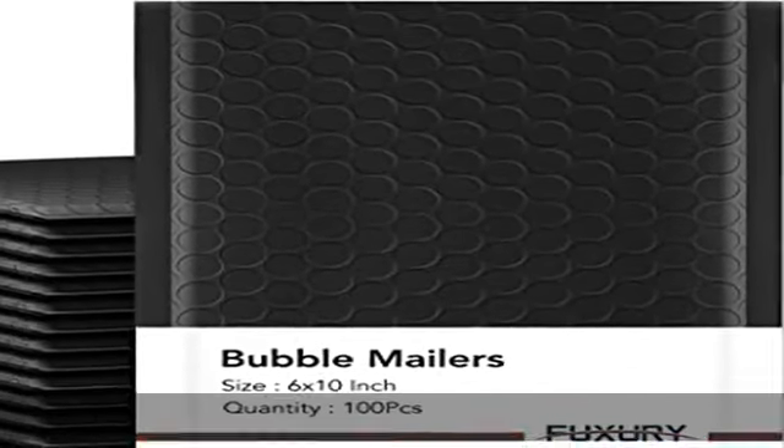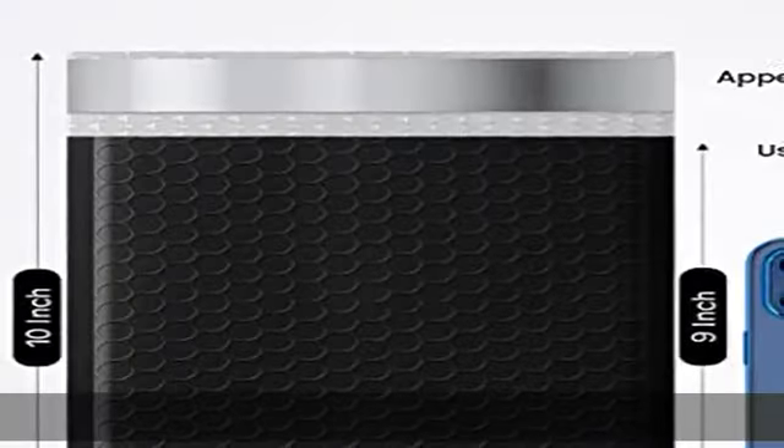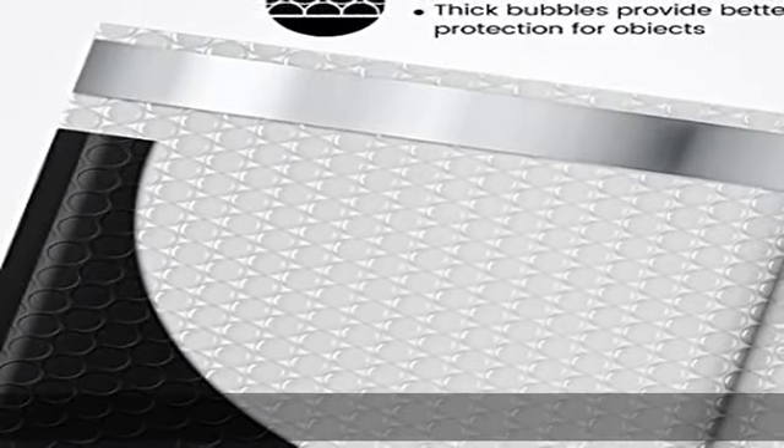Perfect size bubble mailer. The poly bubble mailers outer size is 6 x 10 inch while the inner size is 6 x 9 inch. It is very suitable to transport jewelry, makeup, cards, phone cases, lips, photos, handcraft, and more.